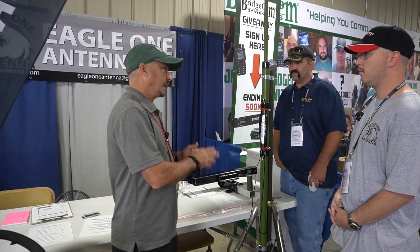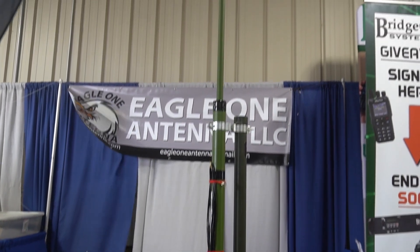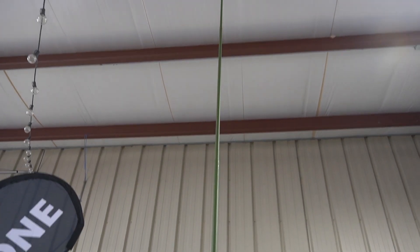So it's resonant out of the box on 40 and 15. But to work the other bands, I'm going to need a tuner with it — yes, sir. And you said it weighs in at seven pounds?